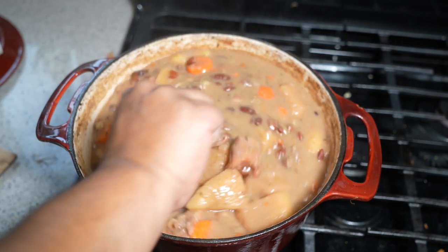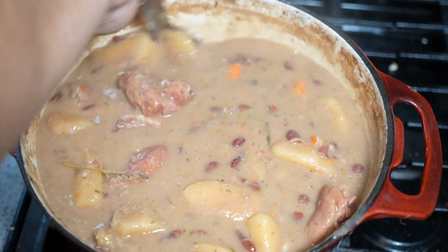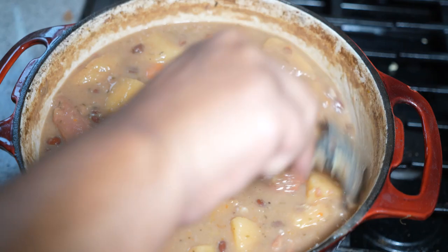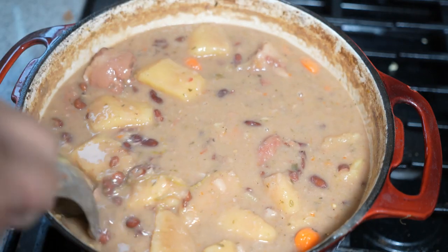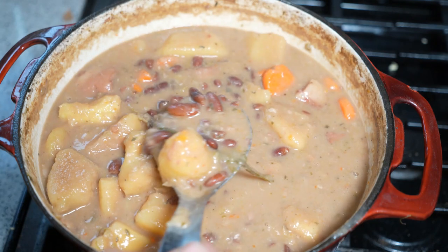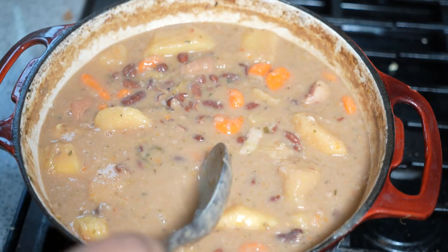You'll notice I didn't add any salt whatsoever to this, and that's because the remaining salt from the salted pigtail — even though we boiled it and cooked it — was enough to fully season this for me. Taste it and adjust it.